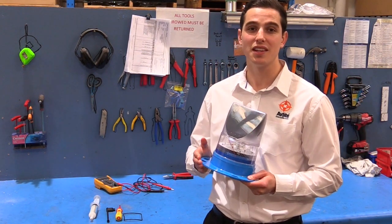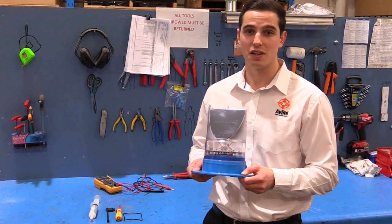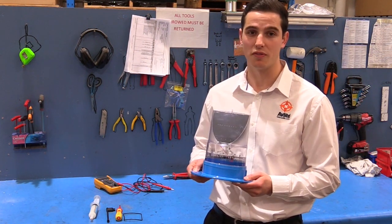Designed to be almost maintenance free, the AV70 requires minimal attention. The following maintenance and servicing information is provided to help ensure the life of your Avlite product.